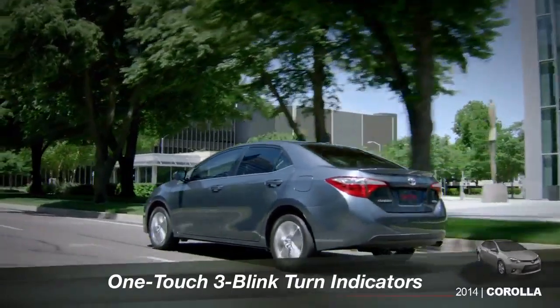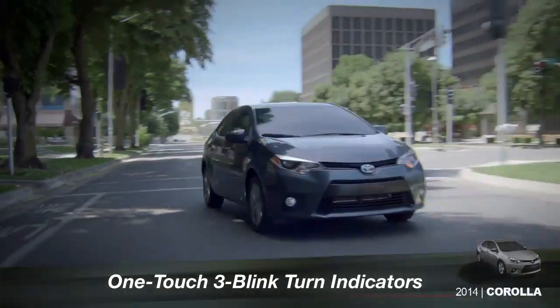Corolla's one-touch, three-blink turn indicators make changing lanes easier. To signal a lane change, lightly lift up or press down on the turn signal stalk.